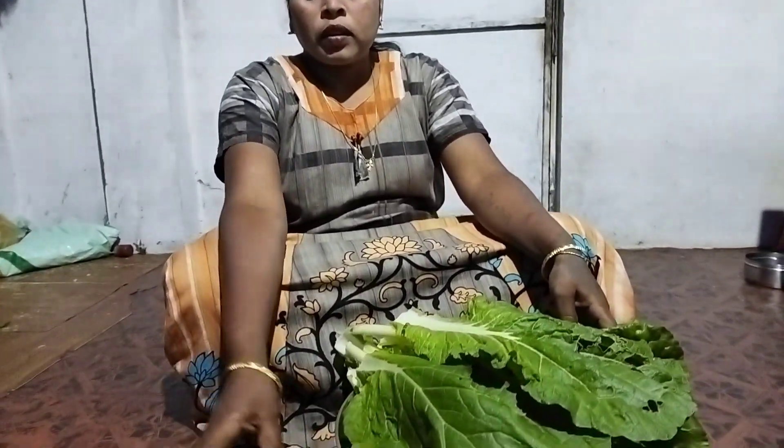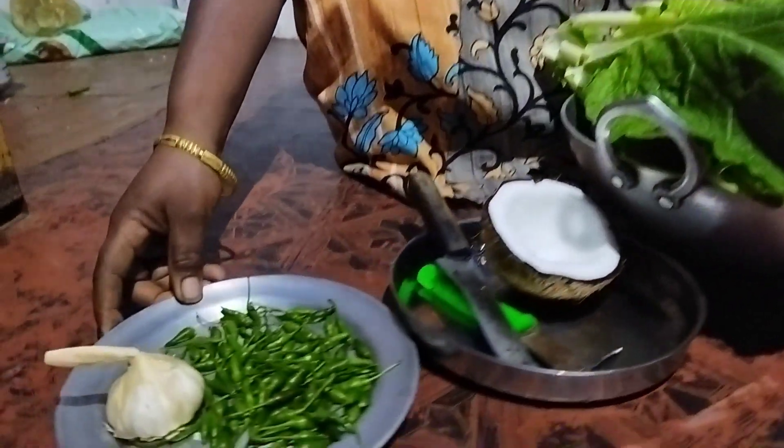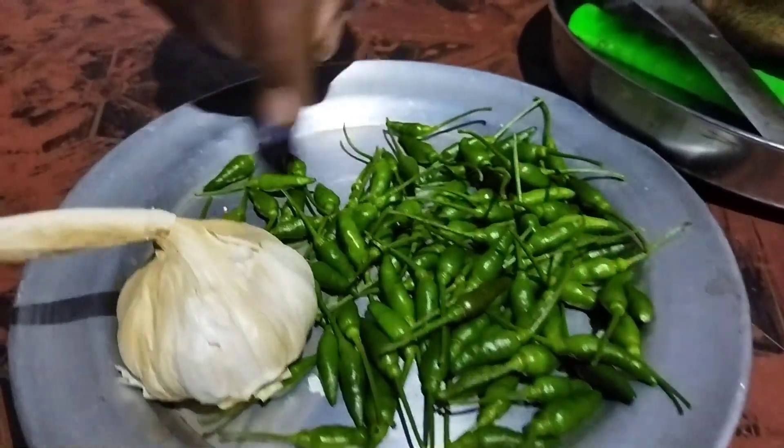We can cook it on the other side. We have a good cook, we will turn it over. We will cook it on the ground. I can cook it on the ground.